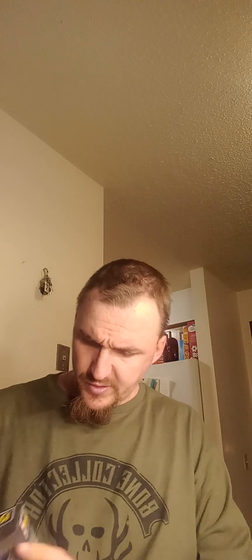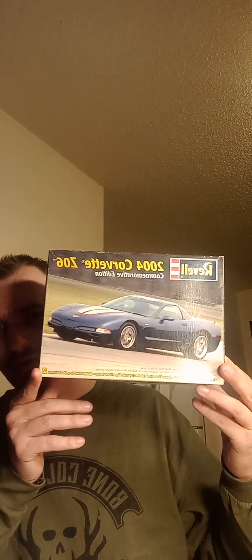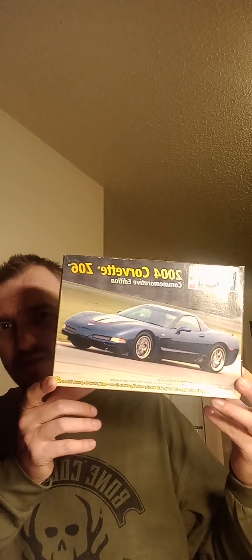I'll show you the kits now. I went to my favorite hobby store — at my local they have a basement full of model kits. This is one of them: I just got the 2004 Corvette Z06. I got it for 20 bucks and it's all there.